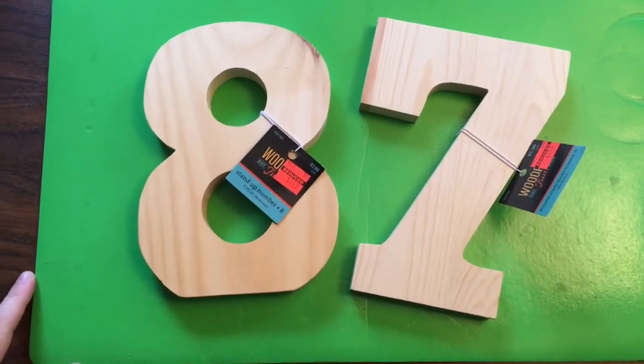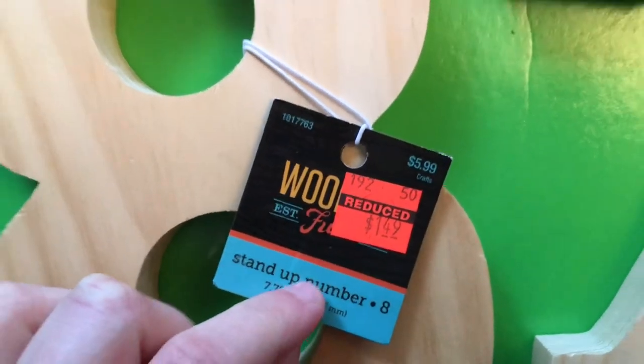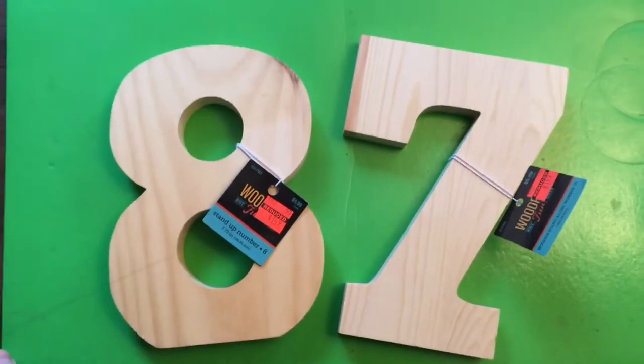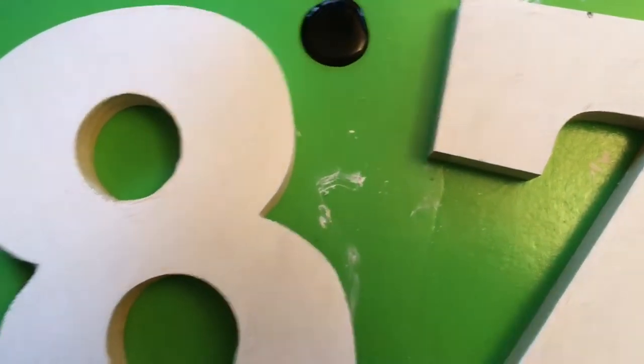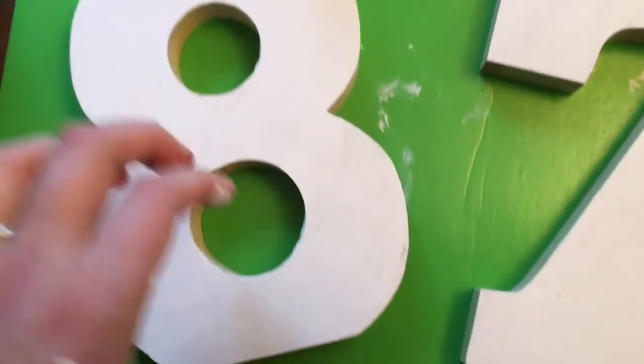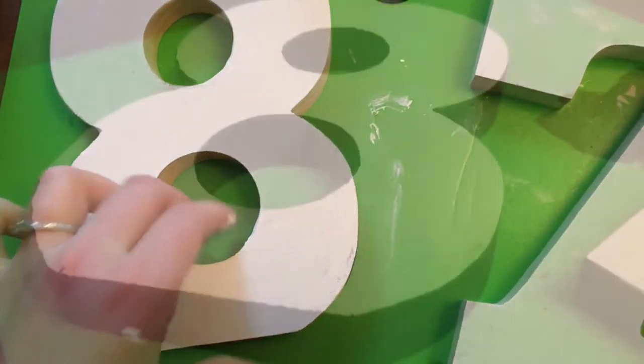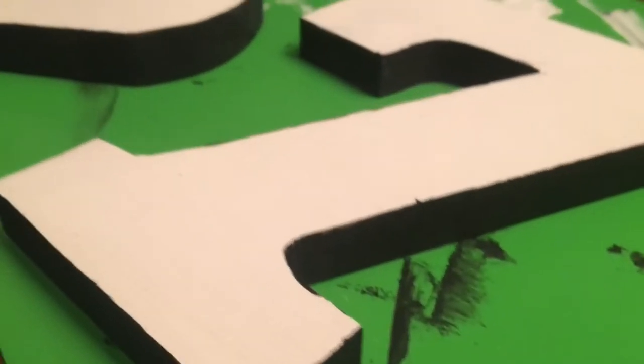For the next DIY project, I'm using these wooden-shaped cut-out numbers from Hobby Lobby that were on clearance. I'm just going to be painting over them with a white paint, and then for the edges and in the center, I'm going to be painting with a black paint. Once that's done, just set it aside to let it dry and we'll come back to that in a few minutes.